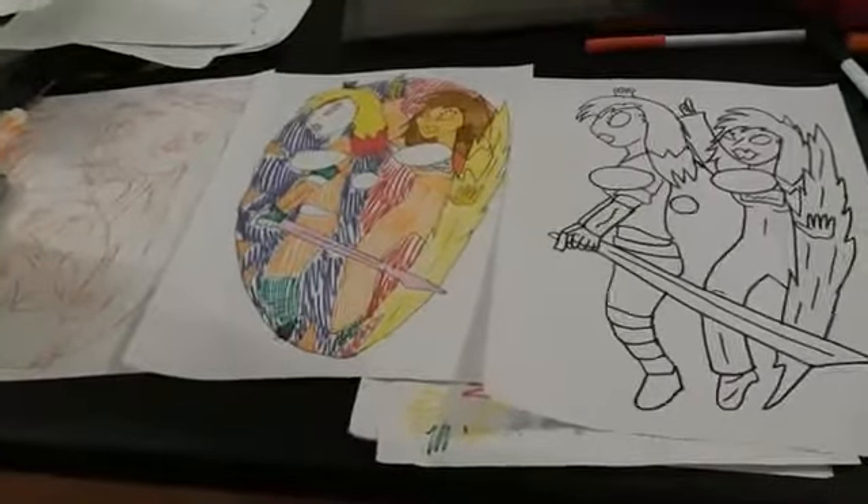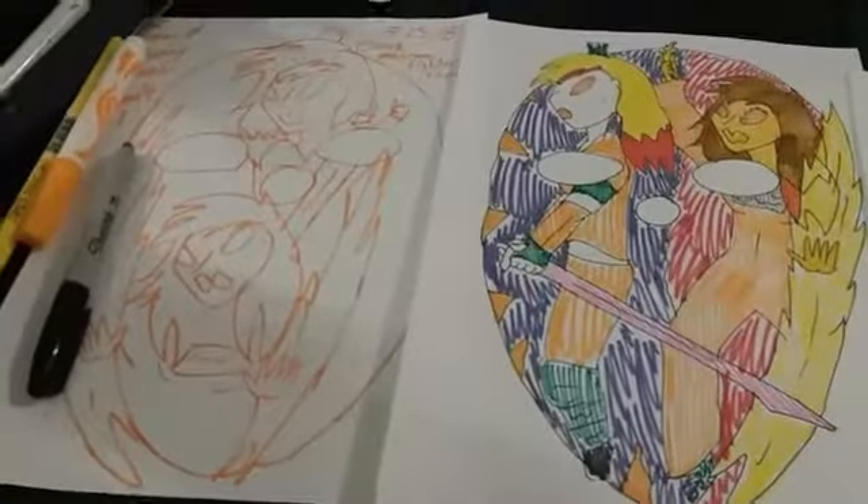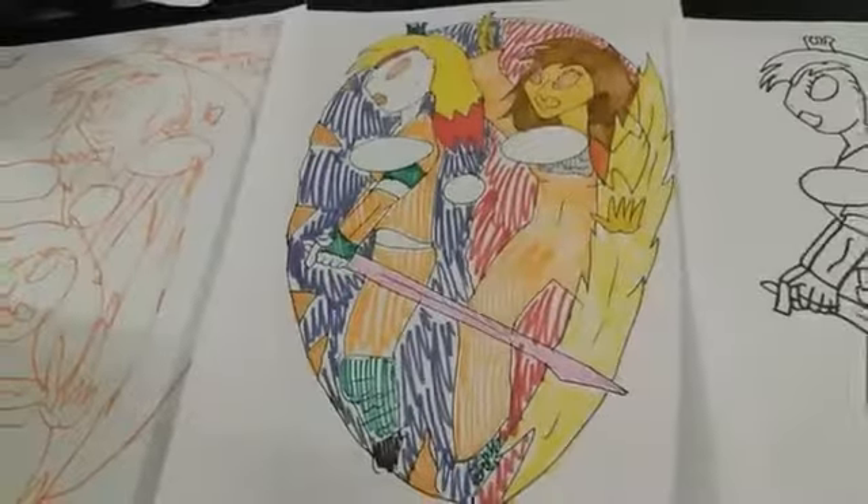Hello and welcome back to Sam and Sonny mask process, this is part five. You guys can see that's the original, that's the colored one, and this is becoming the final one. I wanted to show you guys how the process is coming along.